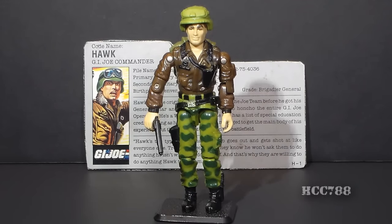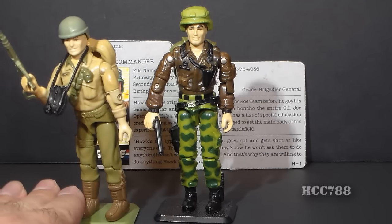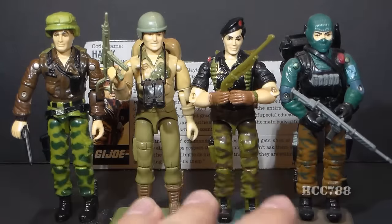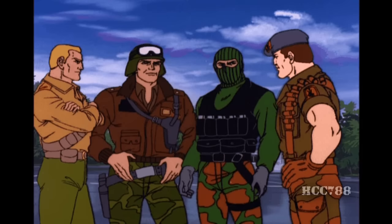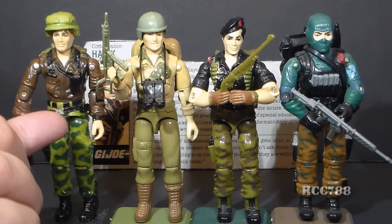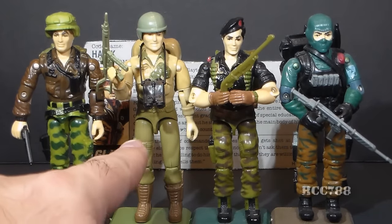We already touched on Hawk's appearances in G.I. Joe media. Comic readers knew who he was from the start; cartoon-only fans saw him appear out of nowhere as the king of everything, displacing Duke as team leader. Once introduced in the cartoon, the chain of command — regardless of actual shoulder rank — went: Hawk at the top, Duke as second in command, followed by Flint, then Beachhead.